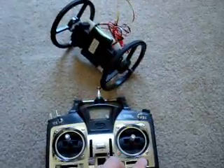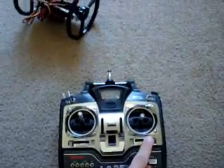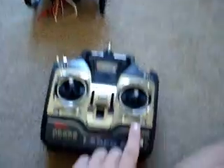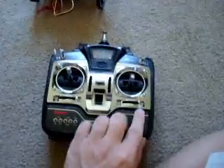So you go to your trim and you move it. If I go all the way this way it spins a lot, or if I go the other way it slowly spins the other way. Basically you move your trim to the point where the servo stops moving.